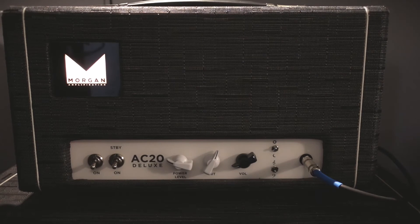Hey everybody, thanks for checking out Worship Guitar on YouTube. My name is Cody and today we're taking a look at the Morgan AC20 Deluxe Tube Amplifier. I've dialed in a couple settings here just to show you what I like to use in a small space like my office. I'm playing through a TMG Ronnie Scott offset style guitar with P90 pickups. Here's the sound.